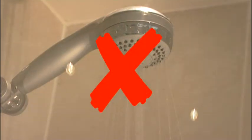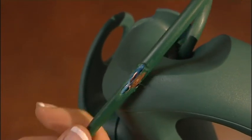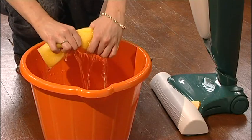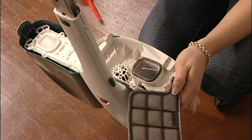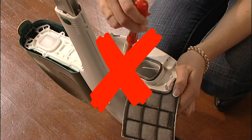Never use the machine in damp surroundings. Inspect the cleaner and mains cable frequently. If you find any damage, don't use the machine. Don't use water for cleaning any of the parts. Don't use with liquid or foam cleaning agents. Don't try to repair the machine yourself. Only use authorised Vorwerk agents.